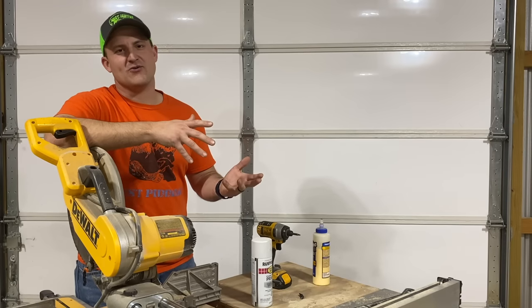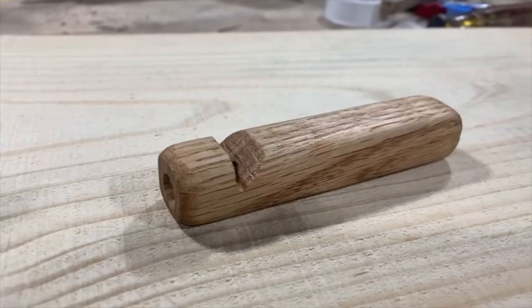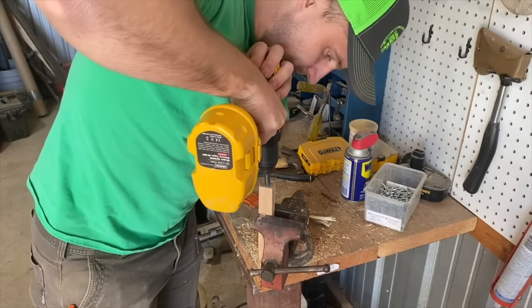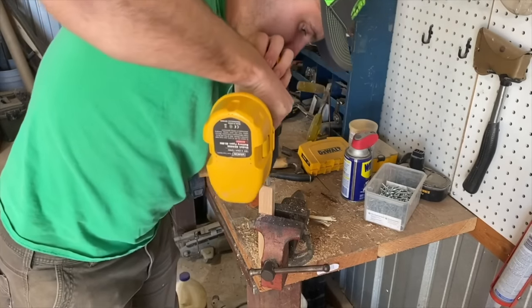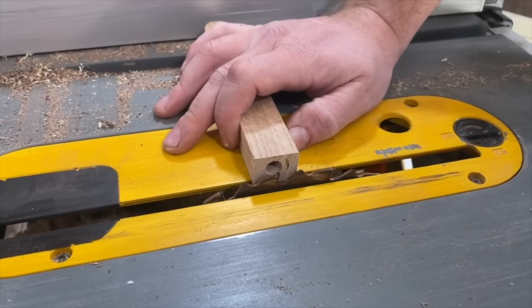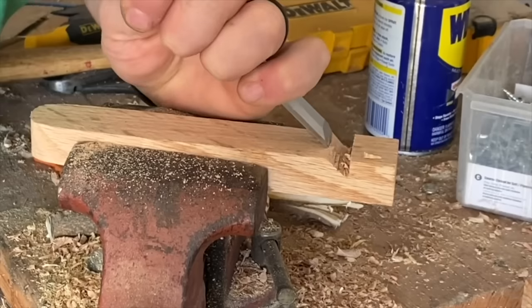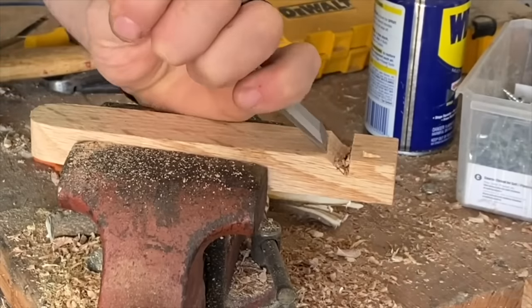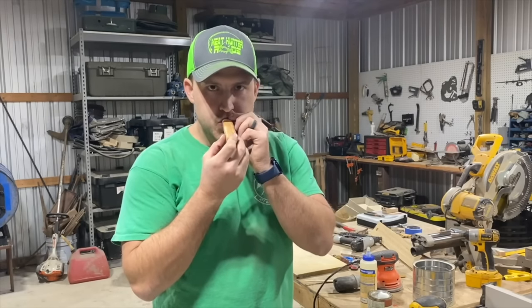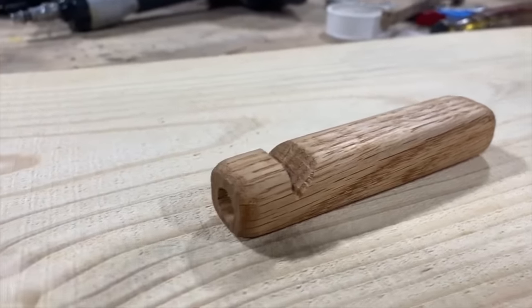Another easy scrap wood project that you might like is a simple toy whistle. This one's super easy to build and it's really quick. I had a lot of fun making this project, and I actually had a few failed attempts before I made one that actually worked. One of my favorite things about YouTube is that you can learn how to do just about anything on there. With this little scrap wood project, not only did I learn something new, but I also had a little gift to give to a friend. It worked pretty good — this is kind of a cool little project.